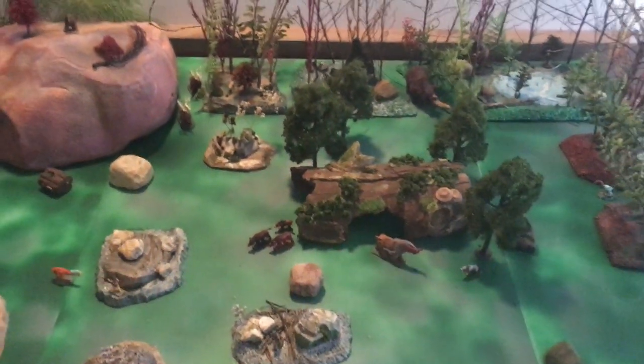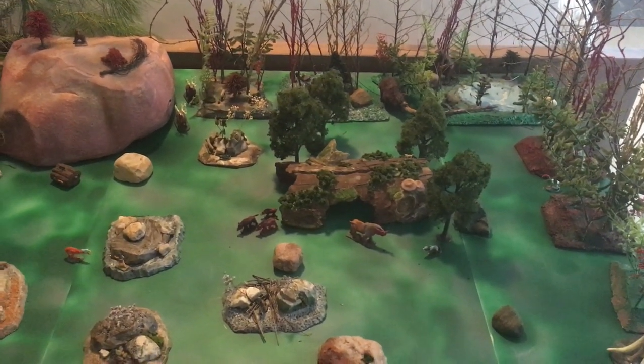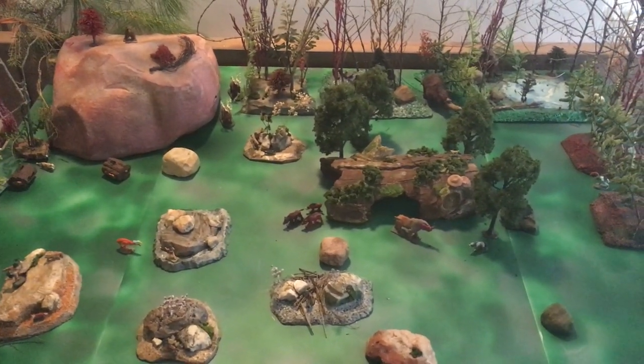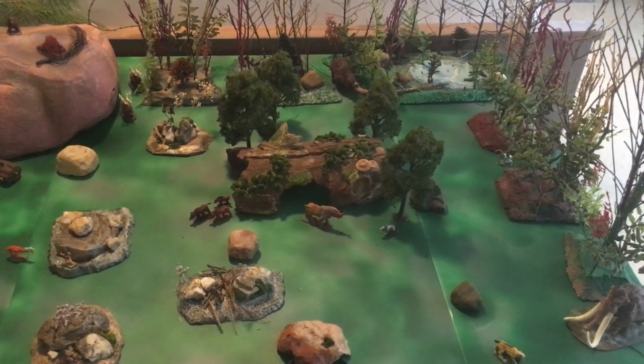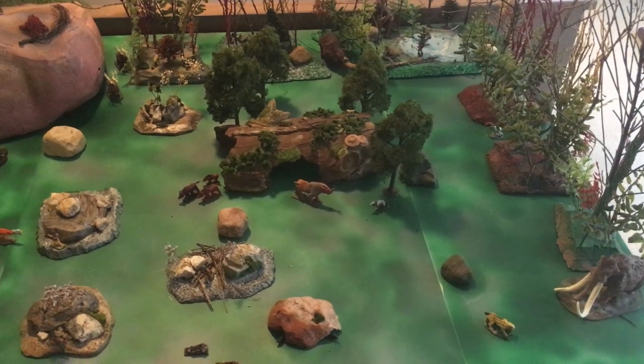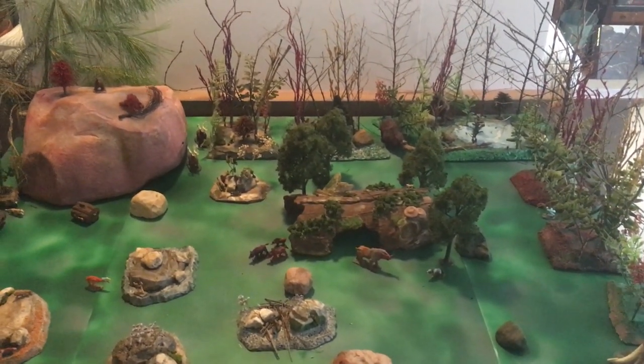Anyway, that's that for now. Maybe in another month or so I'll video my traditional fantasy world. I probably need some castle ruins that I have to figure out where I'm going to get those. Thank you for looking.